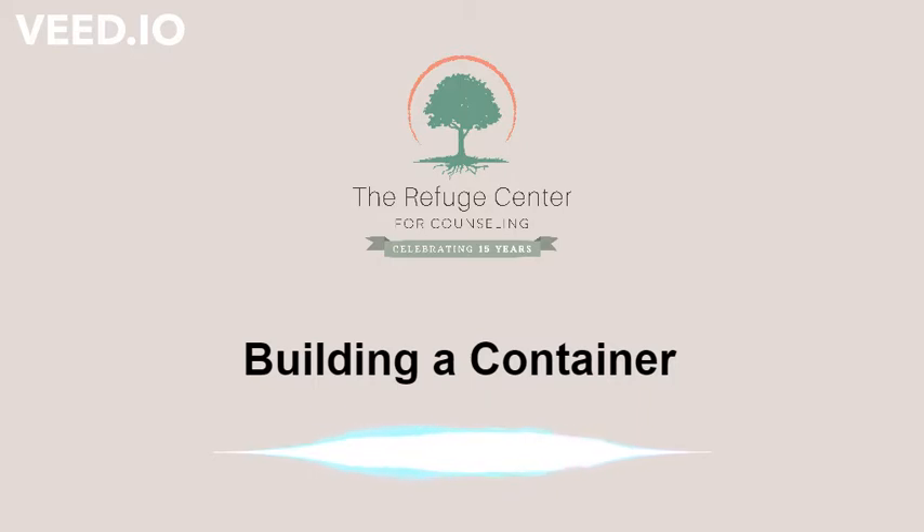Your container can be made of any material, any size, and it can be any shape. Even if you choose a small container, it has infinite capacity to hold whatever you need to place in it.